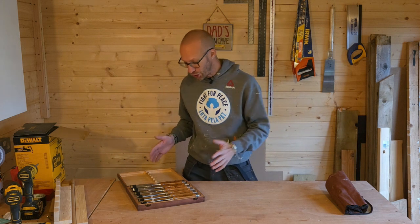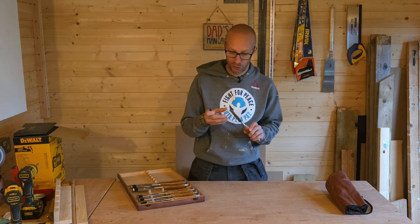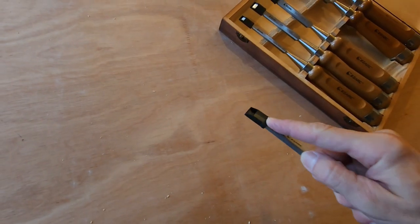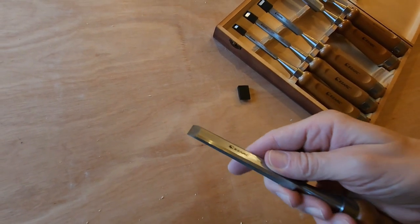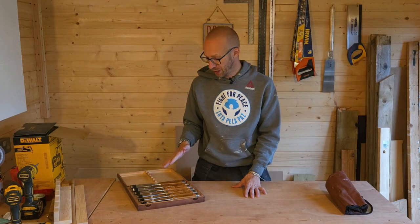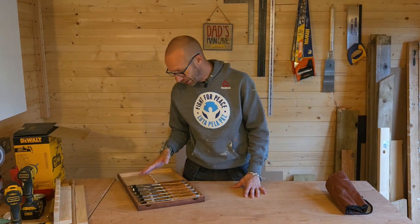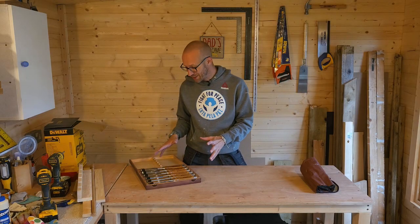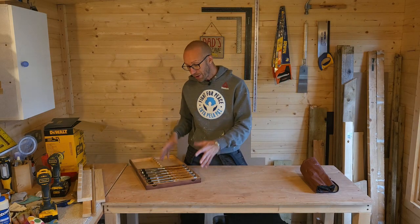They do come already sharpened, probably not to the degree or standard that most of us like them, but you can use them straight out of the box which is really nice. I have sharpened a couple of these and they are super sharp, so I really want to have these in the workshop.